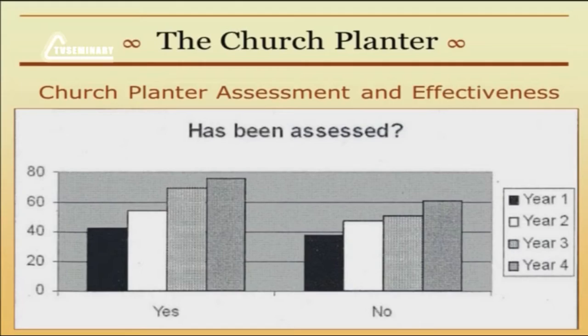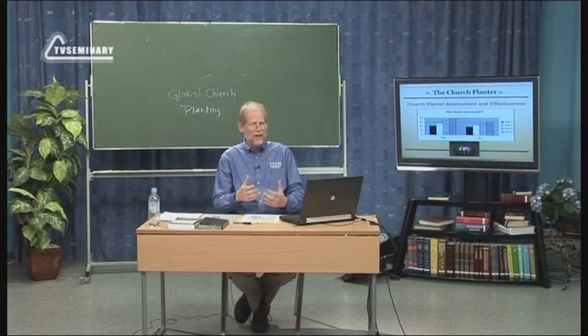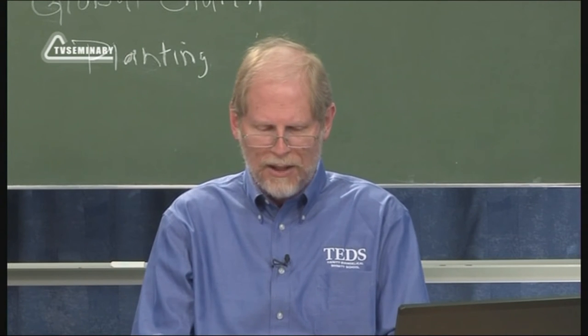In fact, one of the studies was done by Ed Stetzer, who's sort of a church planting expert in the United States. He did a study of churches in the United States, and this particular graphic shows how fast the church grew based on whether the church planter had received assessment or not. You can see that if the church planter had been assessed, the church had a little over 40 members the first year, moving up to a little over 50 in the second year, and around 70 in the third year, getting close to 80 by the fourth year. If that church planter had not been assessed, the growth is much slower, and by the fourth year they're barely at 60.